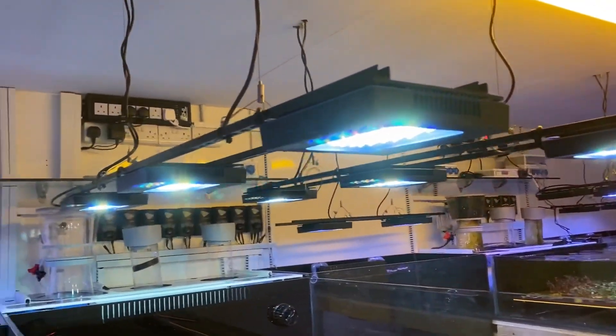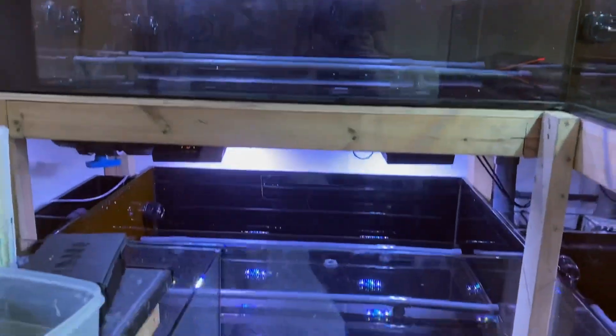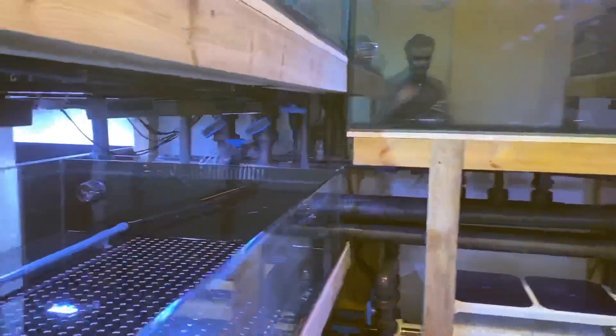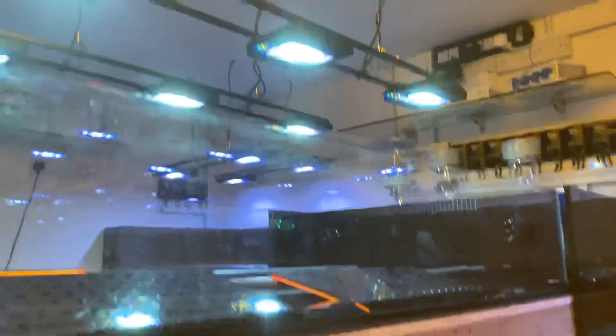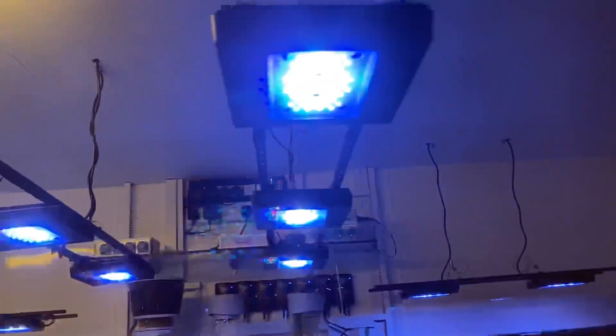Just look how pretty it looks. This is the first time you've seen all the lights on. One day I will do what I promised and put all the lights into disco mode, but it might be after lockdown — just in case people think I've opened a nightclub in my garage.